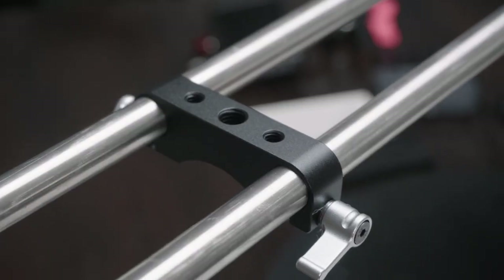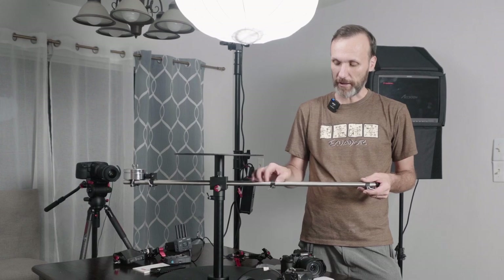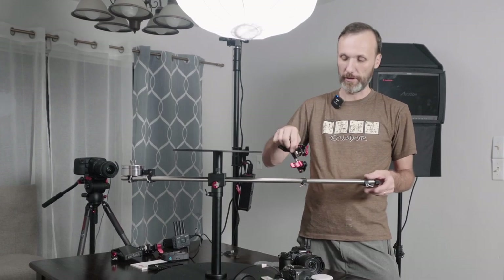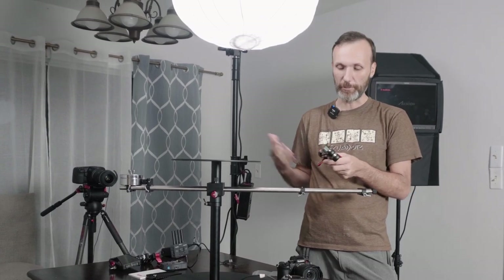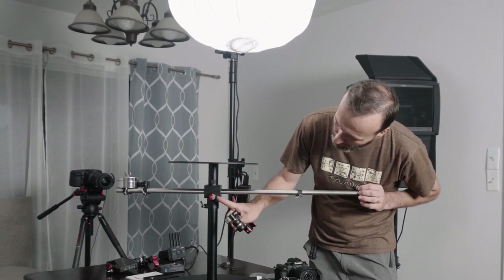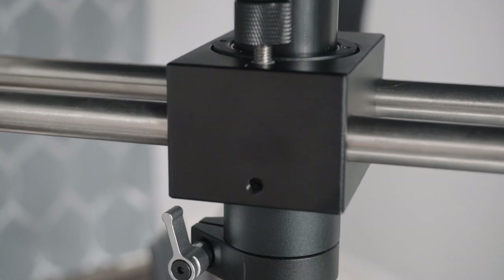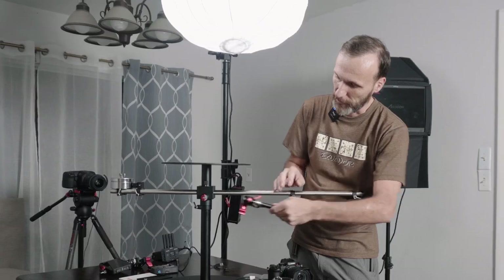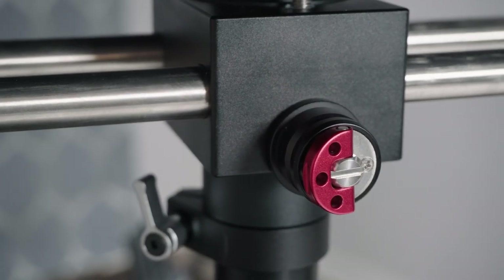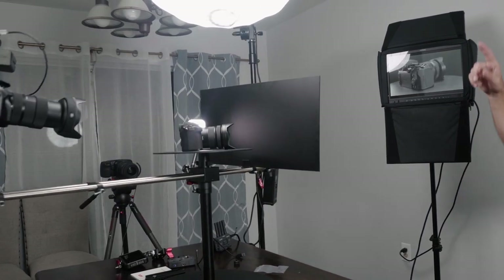It has 3/8 and 1/4-20 threads up here, so you can attach things like a magic arm — maybe another light, a filter, or something similar. You also have another 1/4-20 attachment on this side too. In this case, I already attached the base for the iFootage Magic Arm, which will allow me to put a light as an edge light. I'm going to use this Lumix S5 camera as my product for this test.